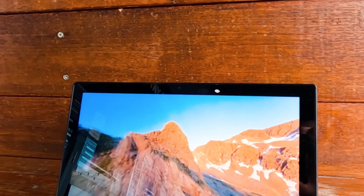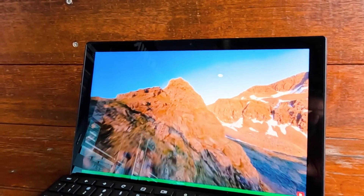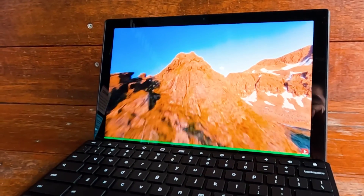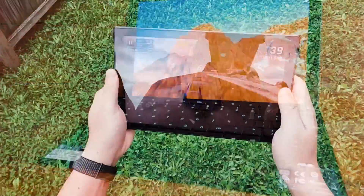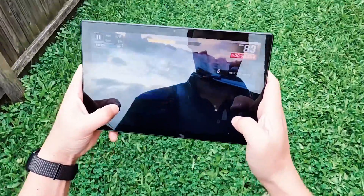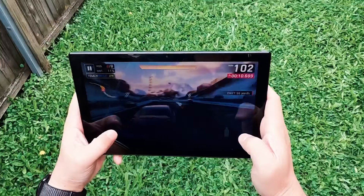The display is a 10.5-inch screen with an aspect ratio of 16 by 10, giving a resolution of 1920 by 1200, which is really nice for productivity and multimedia. When I took it out in sunlight it wasn't too much of an issue — it's just bright enough for outdoor use, and of course indoors is no problem either.